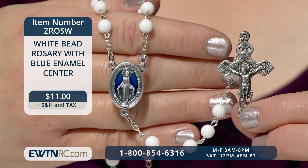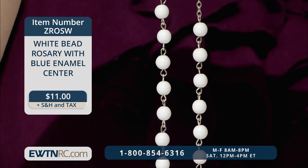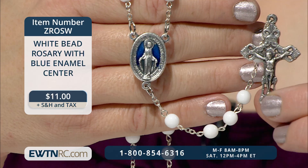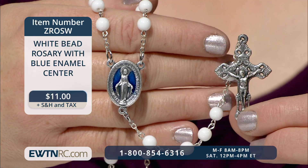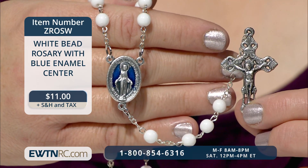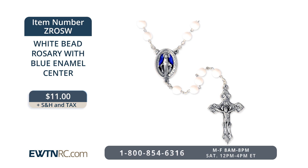A rosary makes a beautiful gift for anyone. Here's a white bead rosary with blue enamel center that's also very affordable. It features pure white 6mm glass beads with a beautiful miraculous metal center with bright blue enamel inlay. Ornate scroll work decorates the silver-toned crucifix. The rosary measures approximately 16 and a half inches when laid flat. The design is perfect for anyone. Pair it with one of our many tapestry rosary pouches for a truly thoughtful gift. The white bead rosary with blue enamel center is item number Z-R-O-S-W for $11.